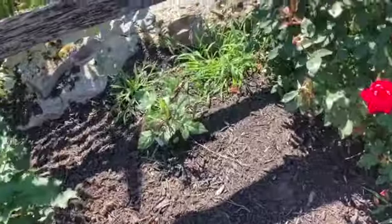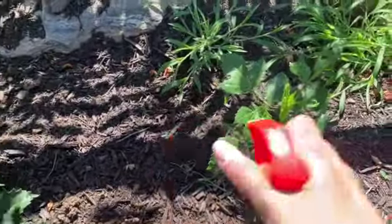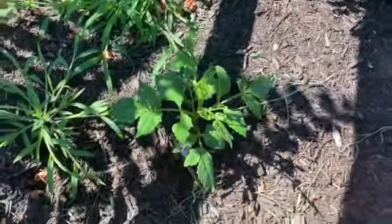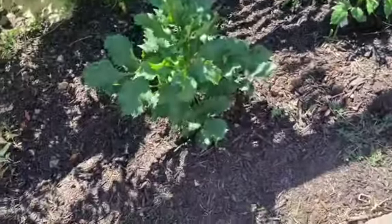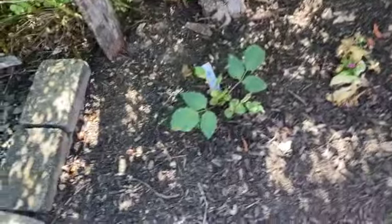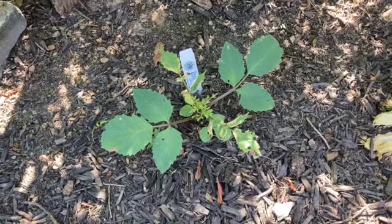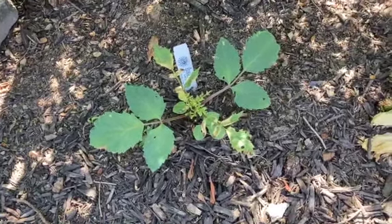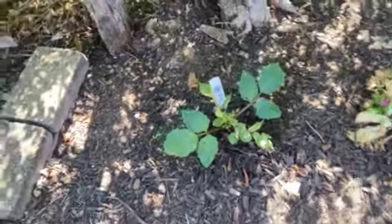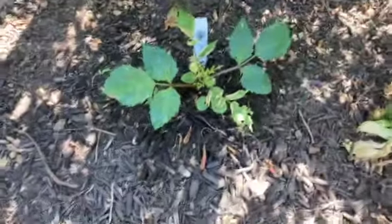Here we are back at that dahlia that was getting eaten. I'm just going to give it a nice squirt with some Sevin - the ready-to-use kind. I like to keep a little of this on hand for emergency situations. I'll spray this one too - there's a little bit of bug damage and it's obviously struggling. It's always good to get the undersides of the leaves because a lot of times that's where those little critters hang out.